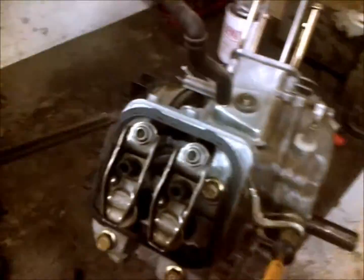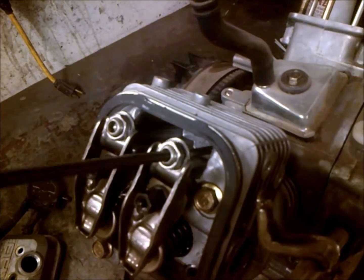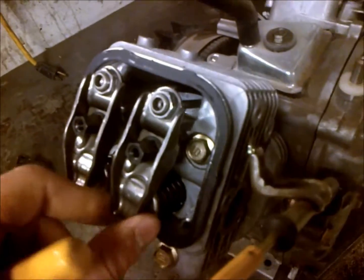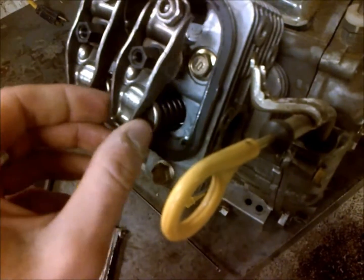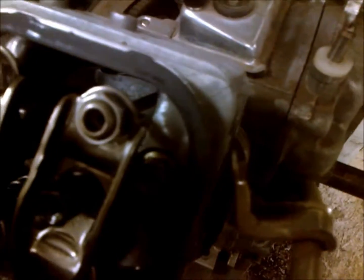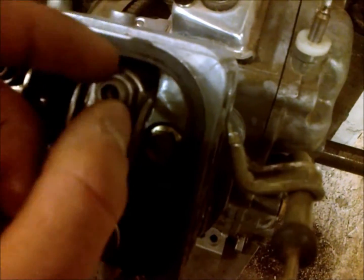With only one hand here unfortunately — but this is obviously your adjustment here on this Briggs. It's showing the range from no lash back to where I have a lot of lash, as you can see. With the locker you'd want to hold your adjustment in place and then set your locker in.